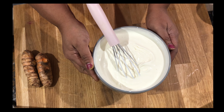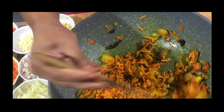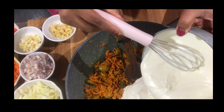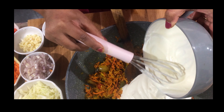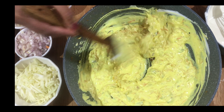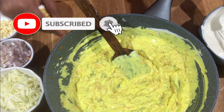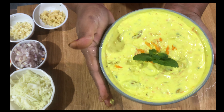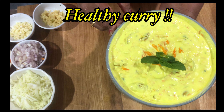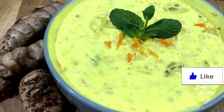Nice and creamy! The turmeric mixture is completely cooled down, so now I'm going to add the yogurt into it. See, the yogurt is very thick — it goes very well with the rice. Mix well. If you want it more watery, you can add some water. Transfer it into a bowl — the turmeric yogurt curry is ready! Very healthy and tasty. We added small onion, ginger, garlic, and raw turmeric root. It's very very beneficial and very tasty!